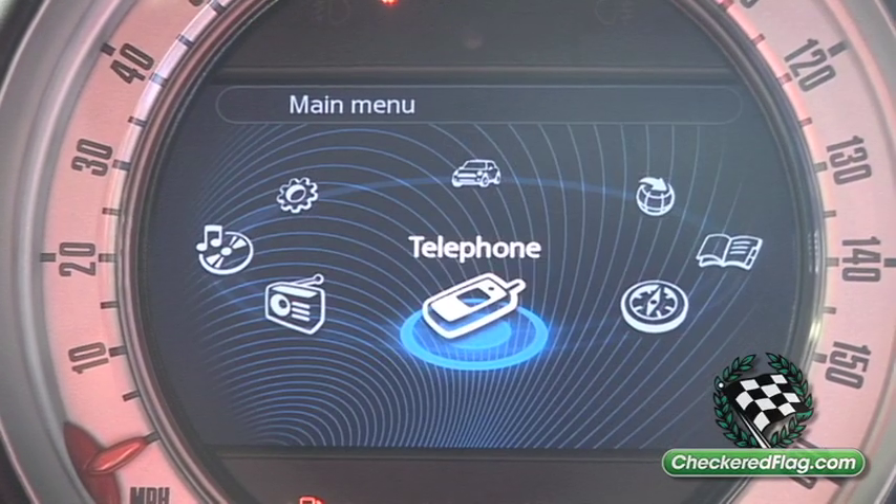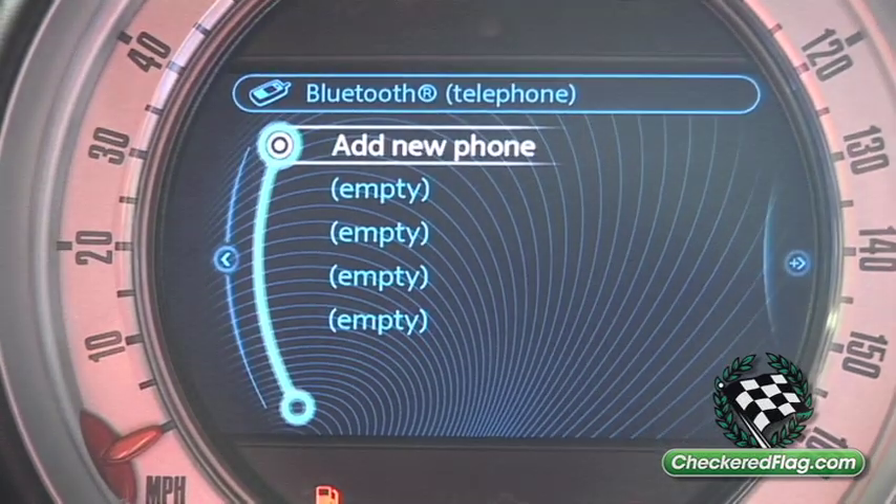From the Settings menu, we're going to go to the Phone icon. Press that button down here. We add a new phone.